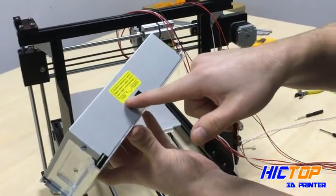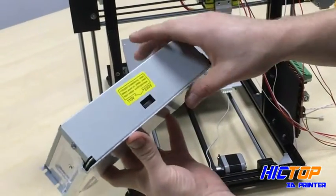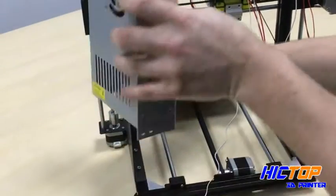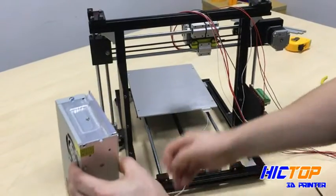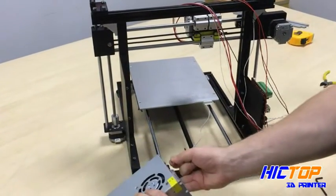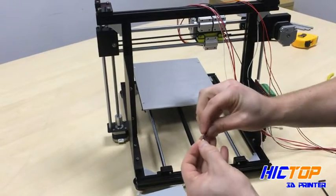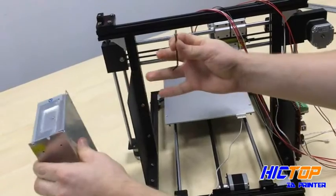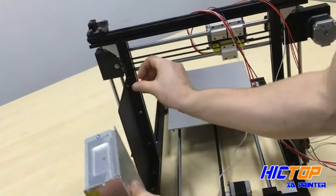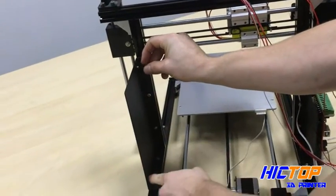Check with your service provider to determine whether your country uses 110 or 120 volts. With this side facing down, we'll take our hex nut and install it through the hole here, through the smaller holes in each of the outer four corners.